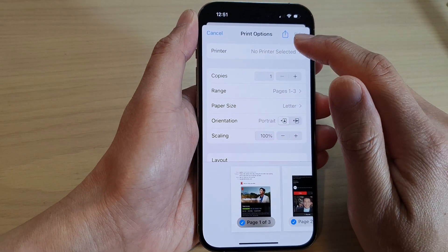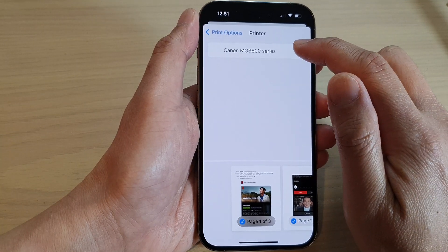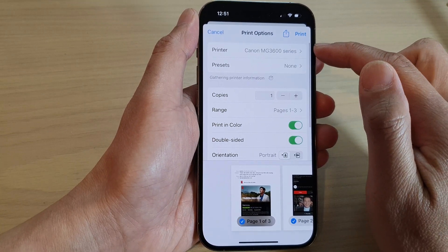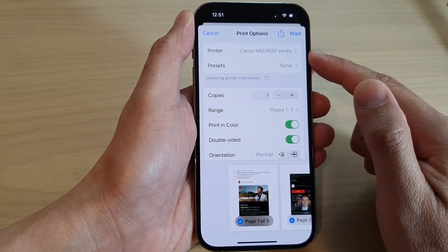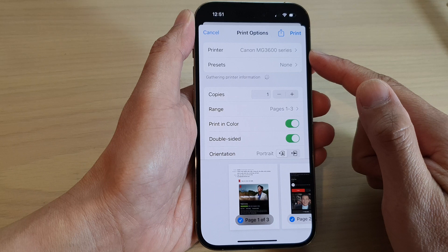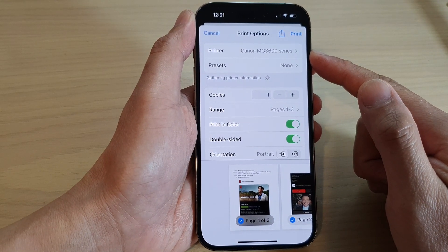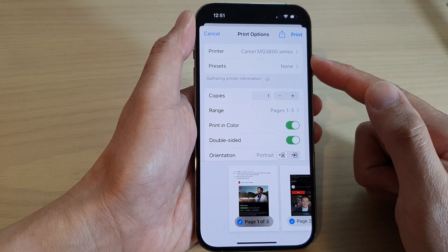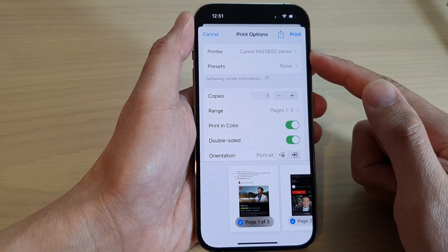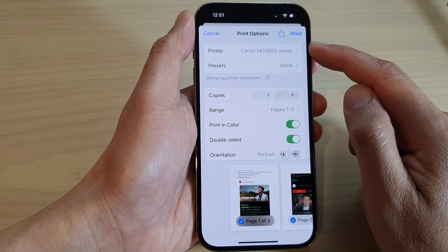Next, tap on the printer field to select a printer. I'm going to choose my Canon printer. Now if you do not have a printer show up on the iPhone, that means your printer has not been set up to a Wi-Fi network. You need to set up your printer to a Wi-Fi network so that your phone can locate it. Once it is showing in the list, you can then choose your printer.